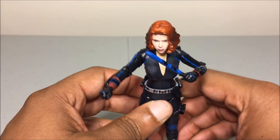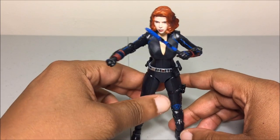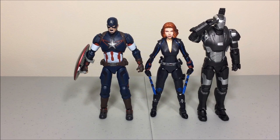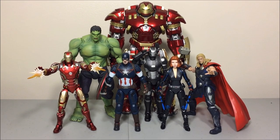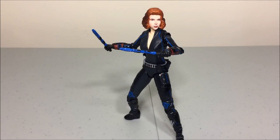I'm not sure if this was a web-exclusive figure or not, but the articulation is disappointing overall. Here she is with some other Age of Ultron figures — the Age of Ultron Cap, Age of Ultron War Machine, next to the Age of Ultron Hope, the Marvel Legends Black Widow, and the rest of the Figuarts Age of Ultron figures.